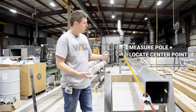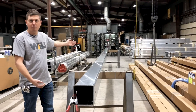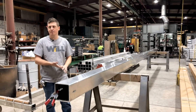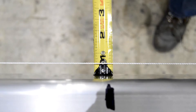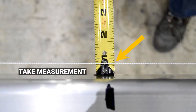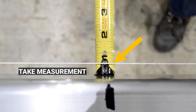You want to take your tape measure, run it down the length of the pole, find the middle point of the pole, and mark that. That's where you're going to be taking the measurement. At the midpoint of the pole, place the tape measure against the pole and read the measurement of where the string falls against the tape measure. That is the number that you want to provide us.